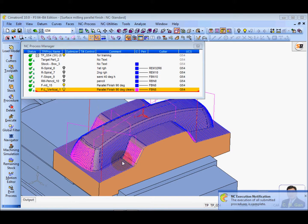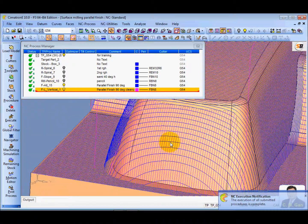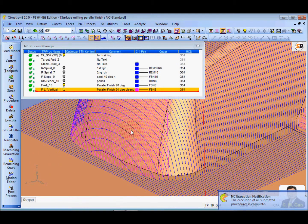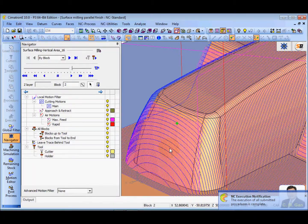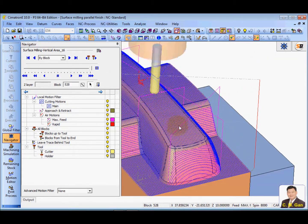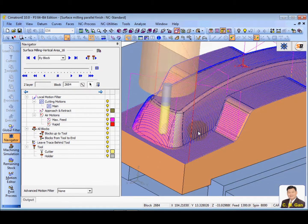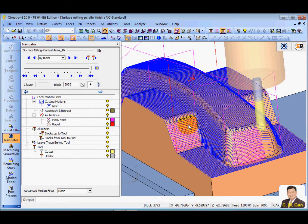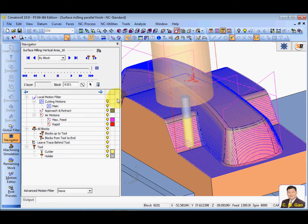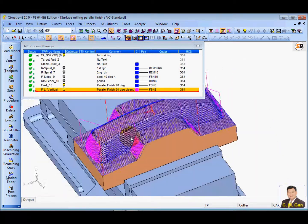Now you can see the result. This process will automatically search all the 0 degree wall areas and cut up to a region of 40 degrees. You can use the navigator to check. This is the complete finishing strategy.